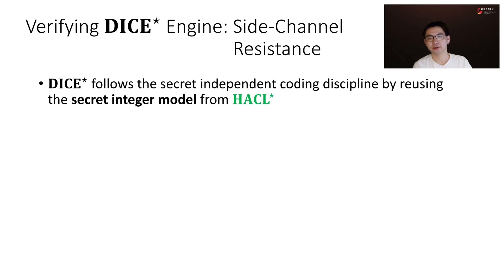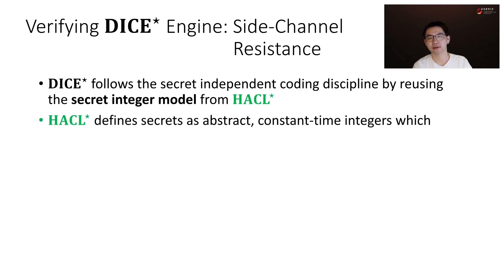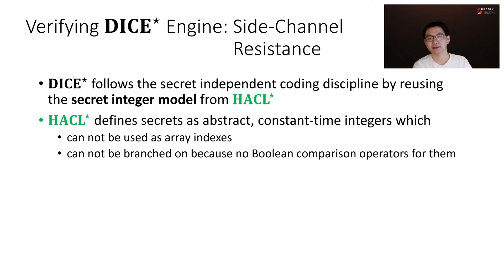Regarding side-channel resistance, DICE-Star follows a secret-independent coding discipline by reusing the secret integer model from HACL-star. HACL-star defines secrets as abstract constant-time integers, which cannot be used as array indexes and cannot be branched on, because there are no boolean comparison operators for them.